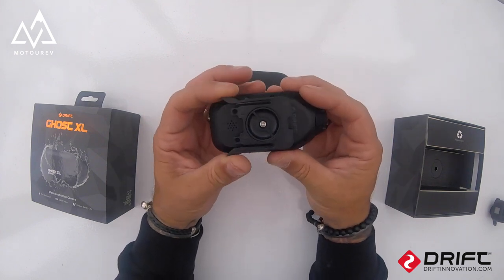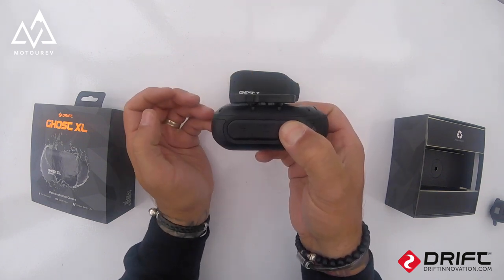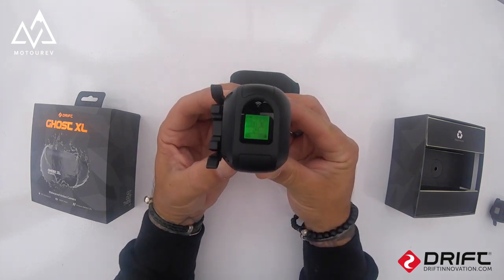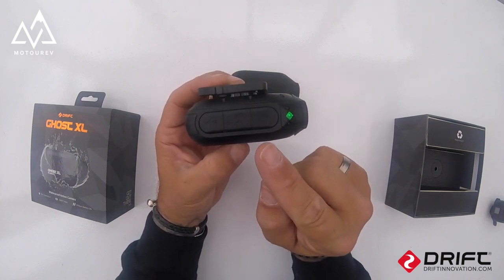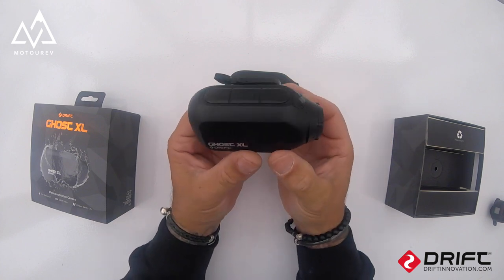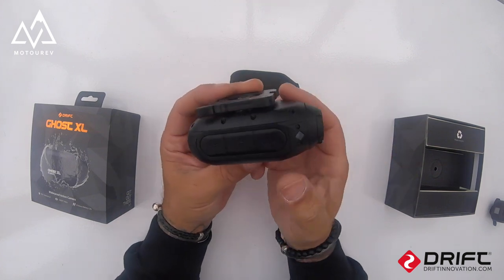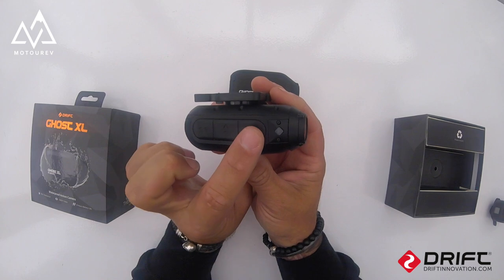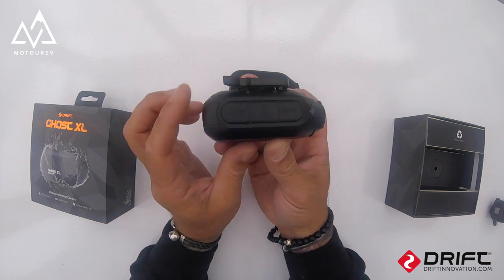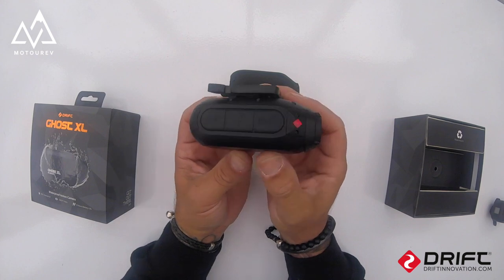It has a forward-facing mic and comes with the standard Drift mounts. We have our cameras set up with one-touch record, so we don't have to pair with the camera to record. Instead of switching it on and then pressing record, we just press the button once, it turns red, and starts recording instantly — as you can see there, that's recording.